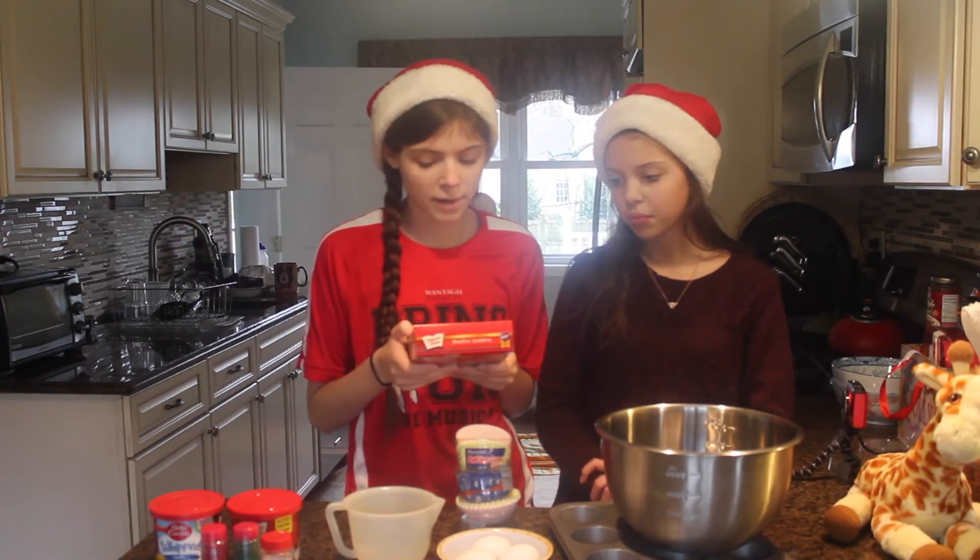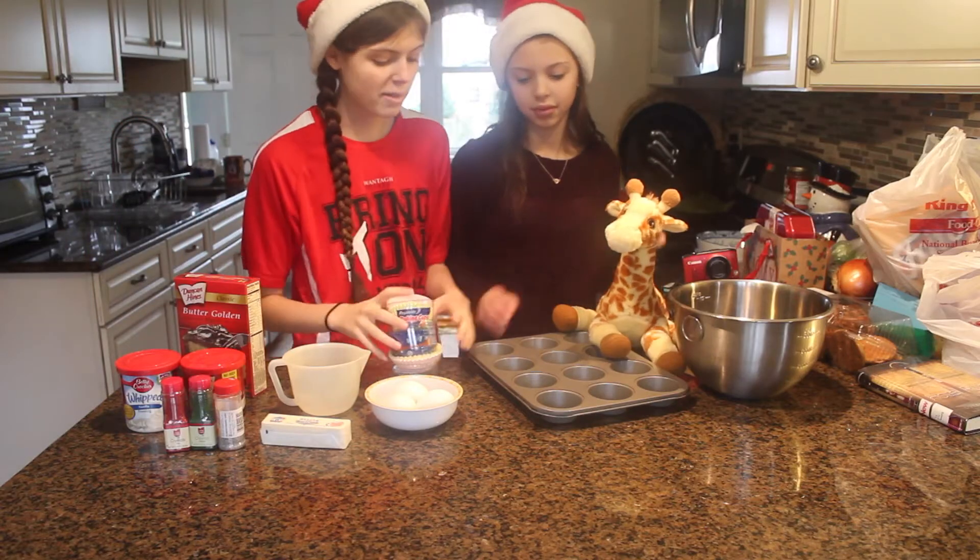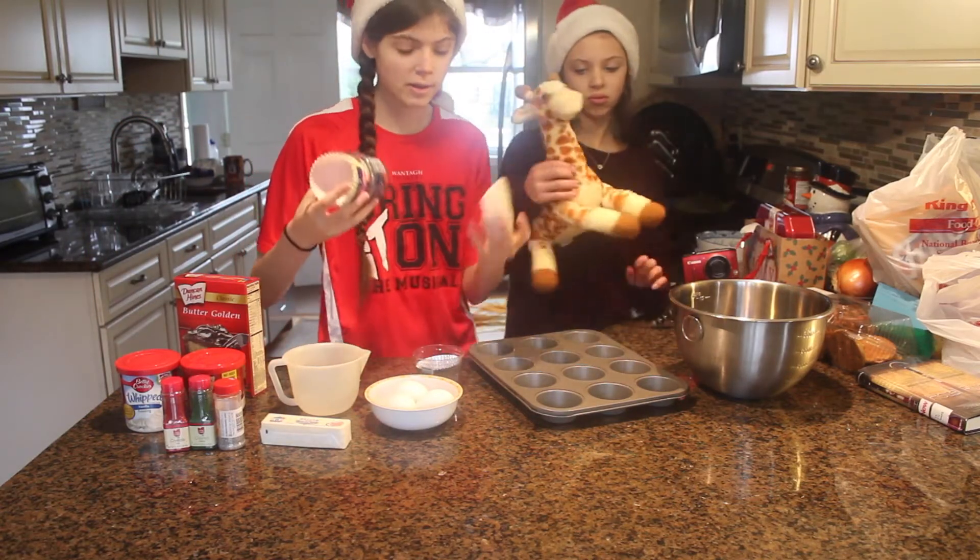We're gonna start off by preheating our oven. It says to grease the bottom of the pan, but since we're using cupcakes, we're gonna use some cupcake trays.